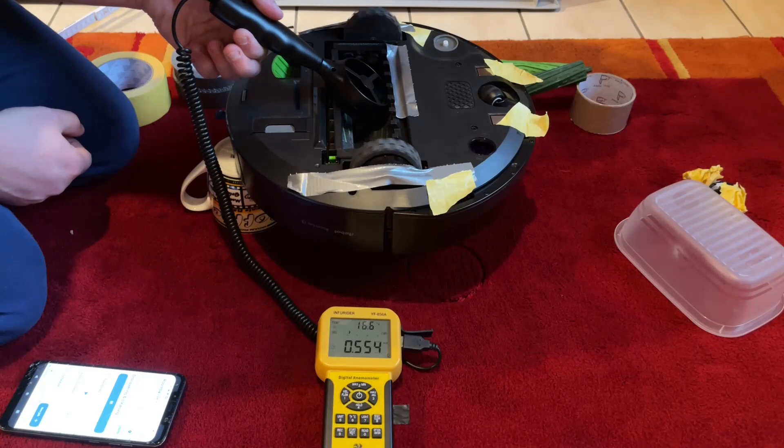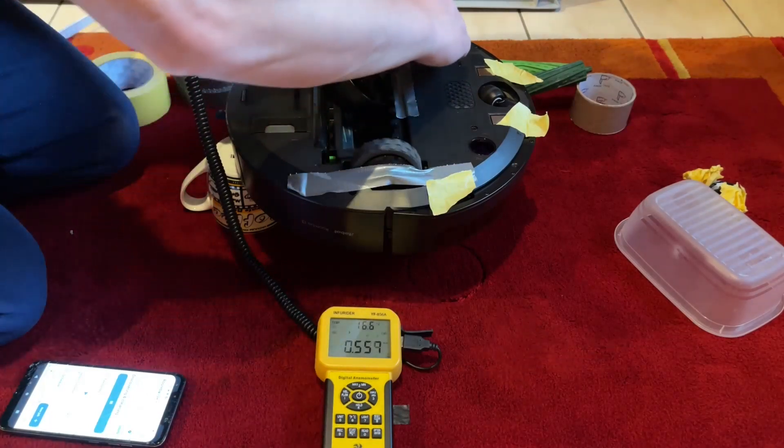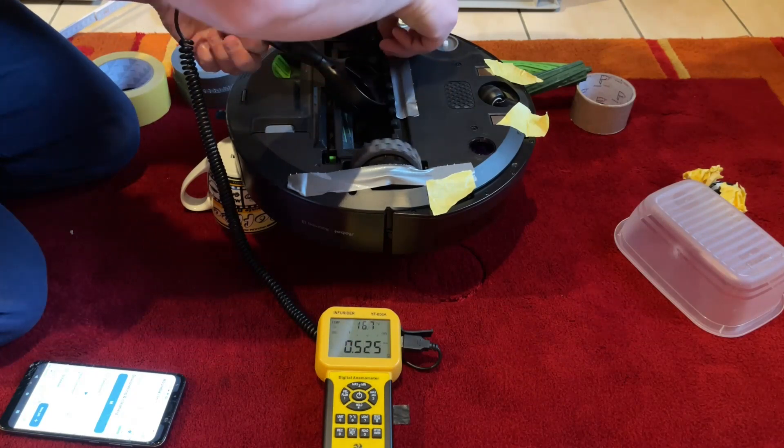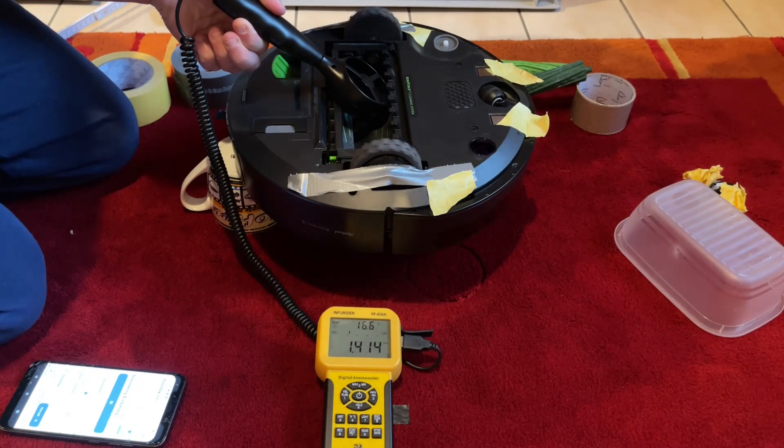Let's have a look at an I3. The airflow of the robots gets lowered if the exhaust is blocked or at least somehow constrained. A part of the exhaust is taped — watch the anemometer — and as soon as the tape is removed the airflow goes back to standard values.